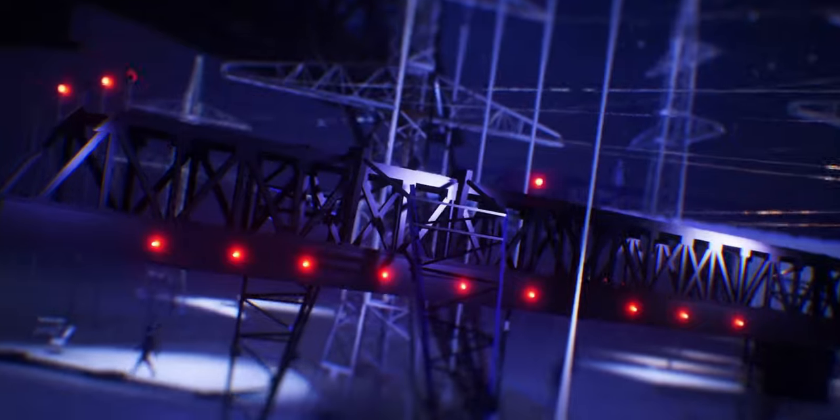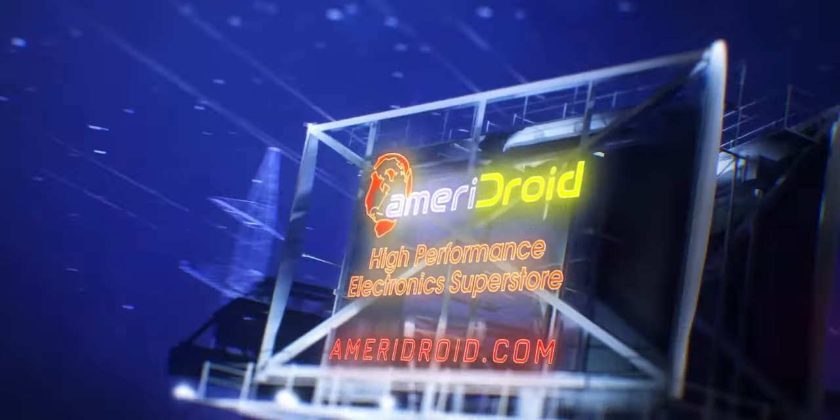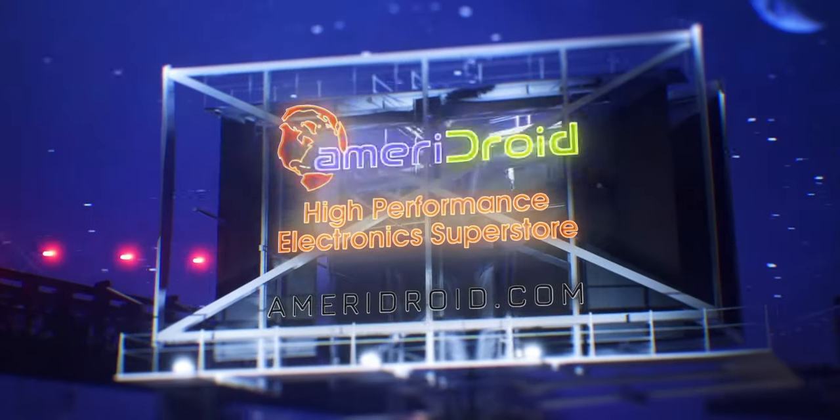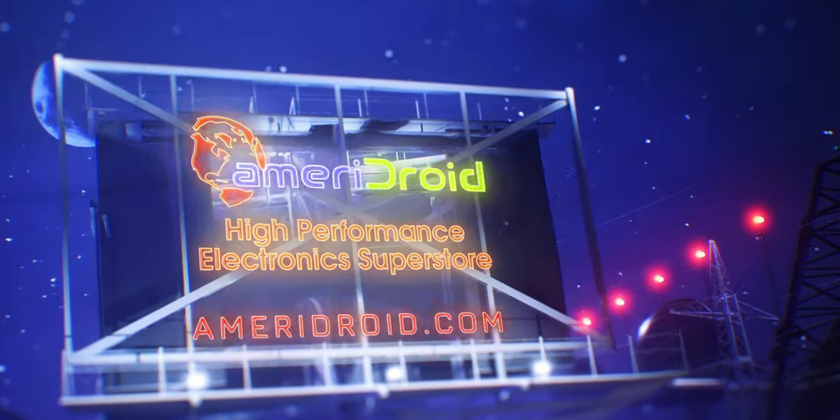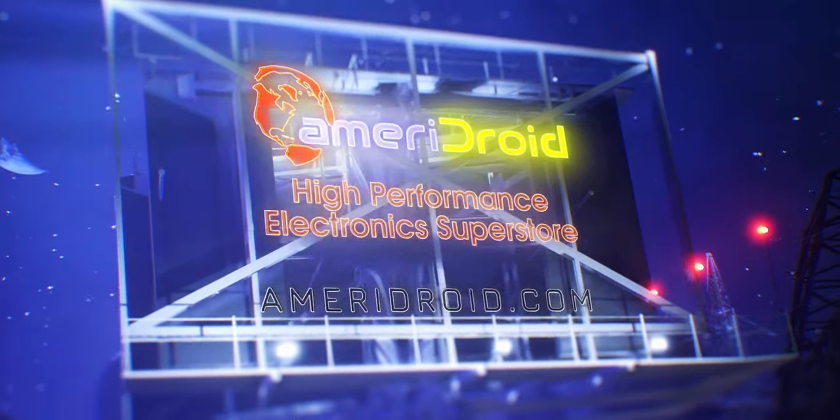Stick around till the end, because I'm going to show you how to add your own user as an admin. This feature is brought to you by Ameridroid.com. Get your Raspberry Pi 4 or other single-board computer, home automation devices, and electronics accessories at Ameridroid.com. American-based sales and support.